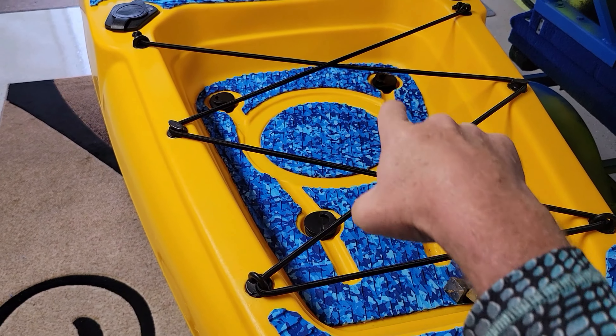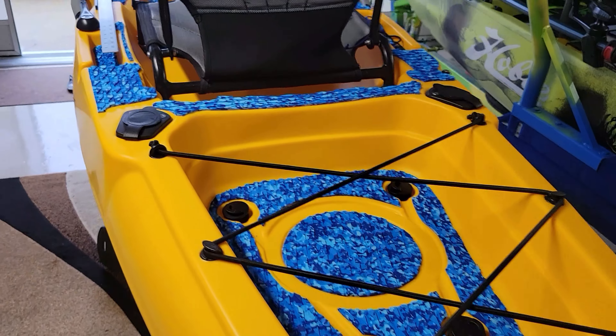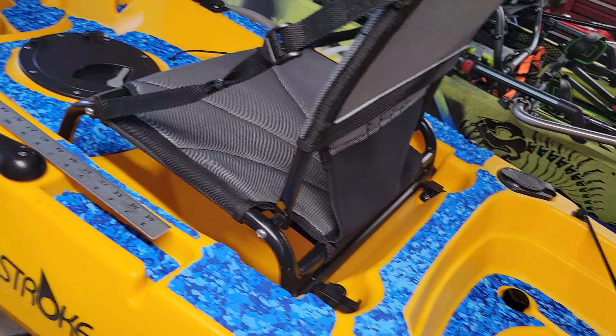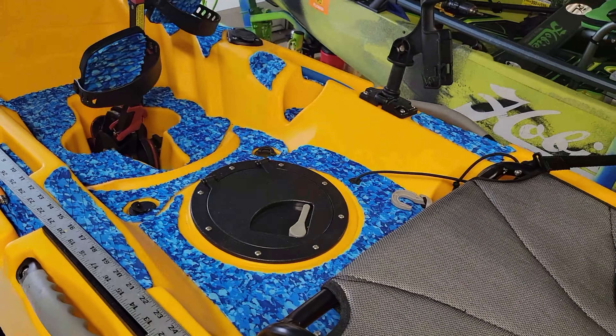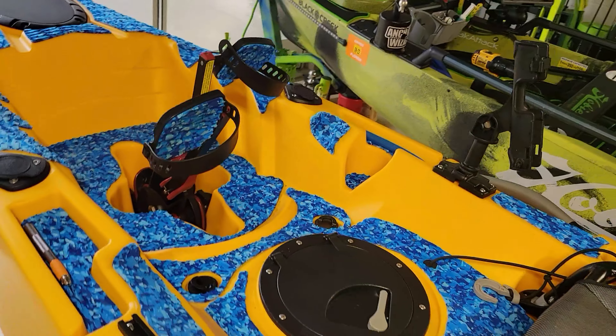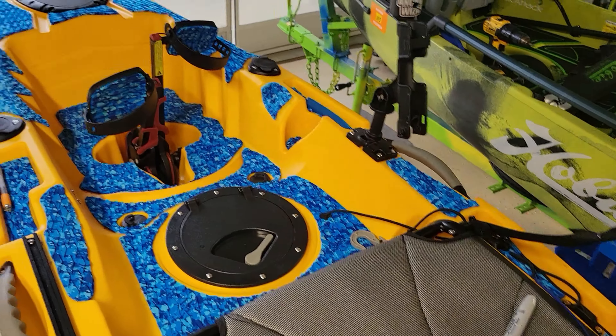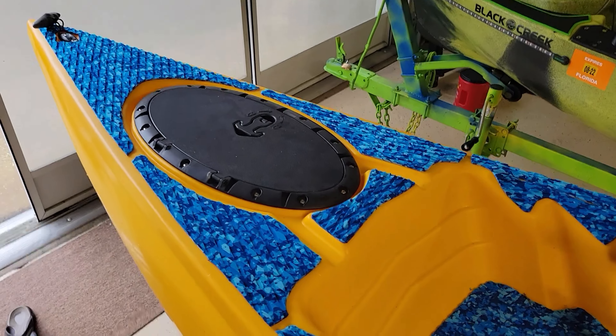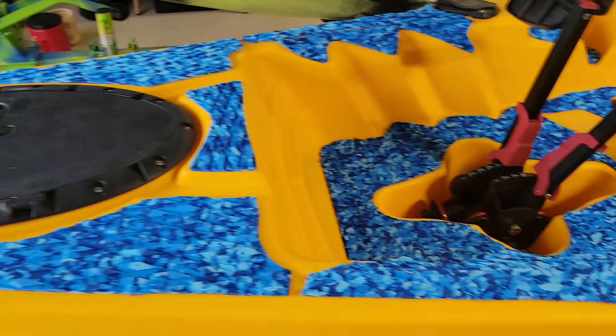See all those nice lines? Nice straight cut lines. It almost looks like you could have bought this kit from the store and it came out really good. All the way up to the front — look at that, isn't that cool?